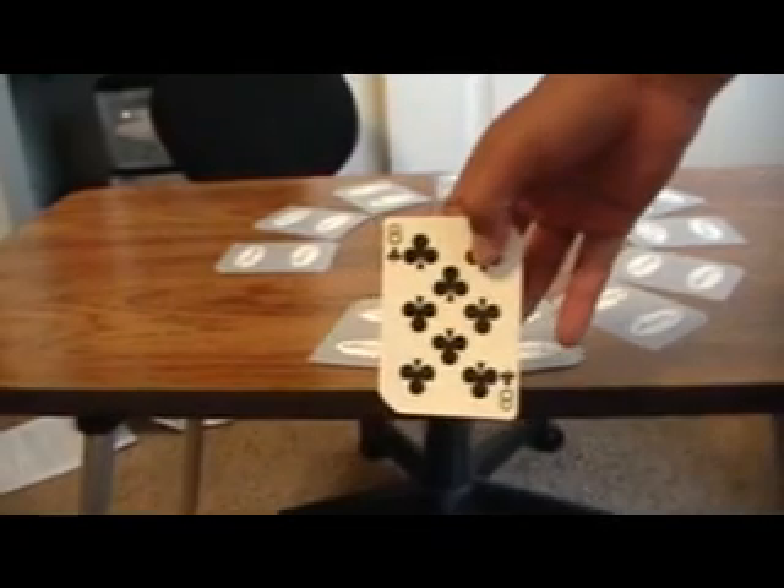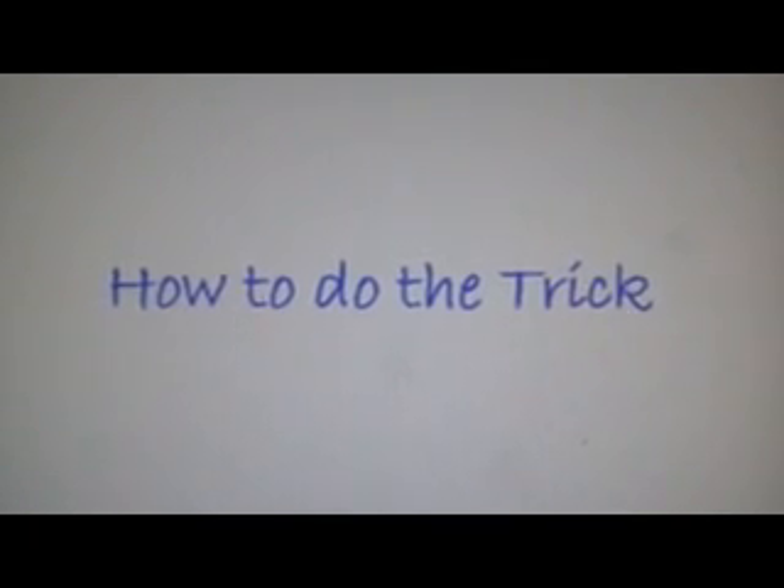That's my card. Okay, now I'm going to teach you how to do the trick.